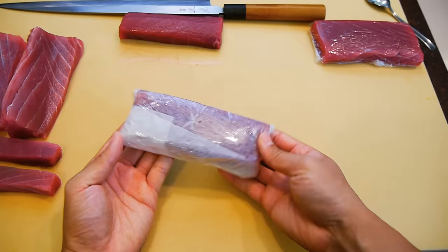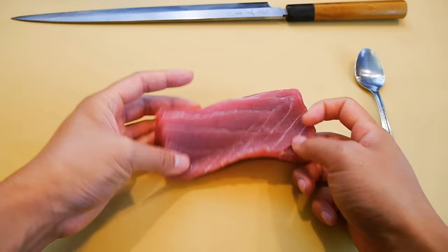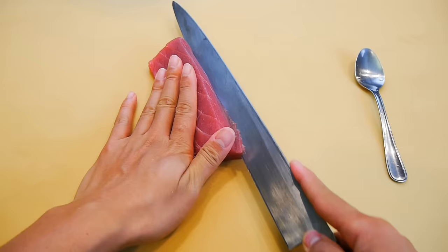As mentioned before, the trimmings that were removed earlier can be used for sushi rolls once cut up into smaller pieces — this way it won't be tough to chew. The part with the stronger sinew needs to be scraped off. To do this, it's easier to fillet into thinner pieces, then knock them down with the back of a knife to help loosen up the muscle, and then use a spoon to scrape off the meat.